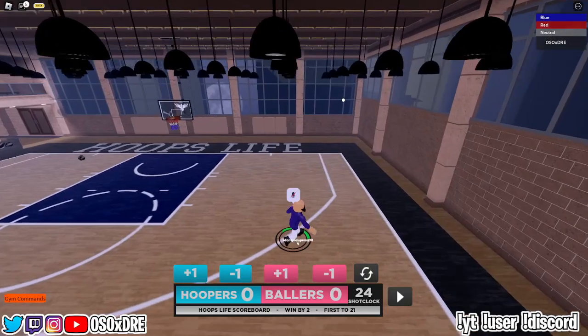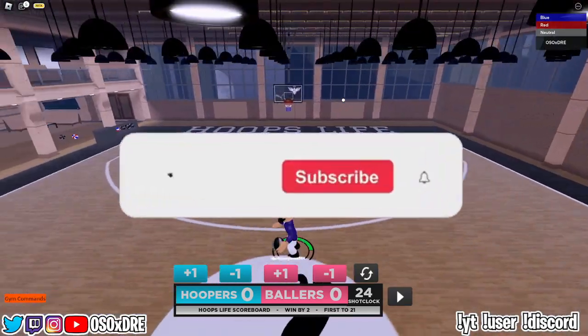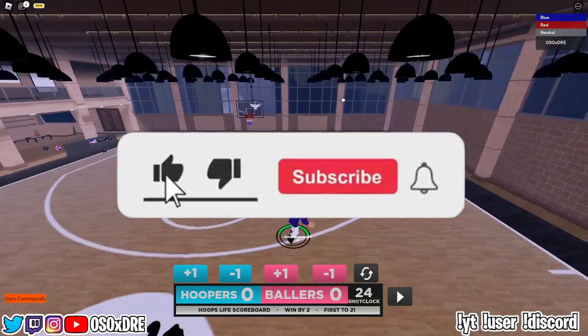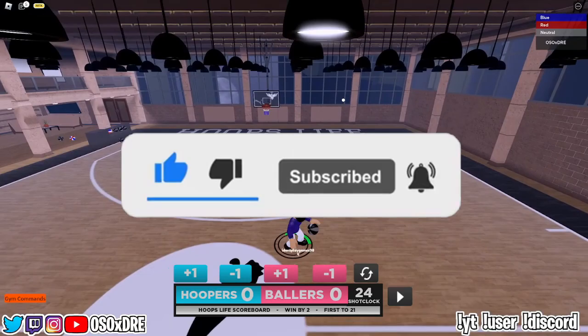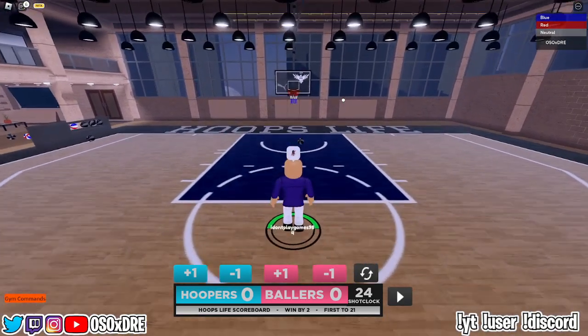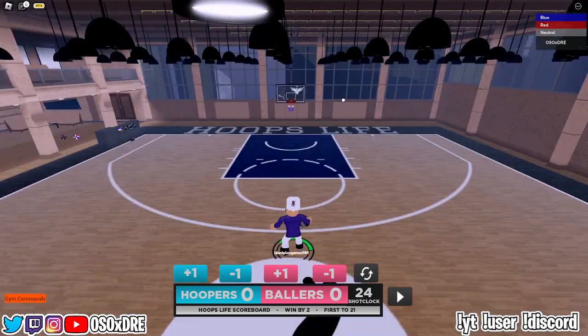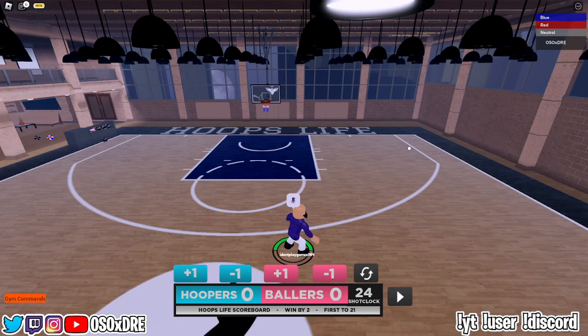What's good YouTube, in today's video I'm going to be showing you every single control in Hoops Life. This video did take me a while to make, so I really appreciate it if you give it a like. Comment what type of Hoops Life content you want to see next. There are timestamps to everything in the description so if you're looking for a certain thing you can find it there. Now without further ado, let's get into the video.